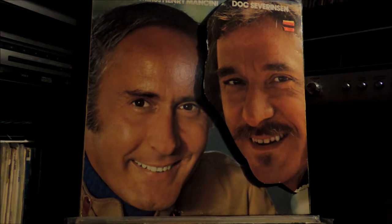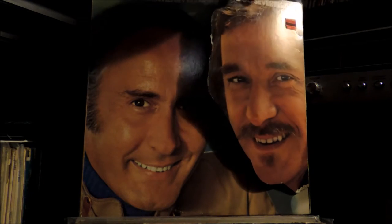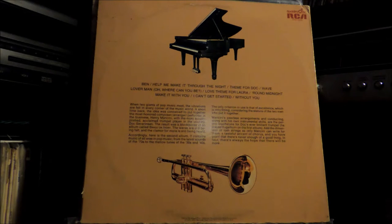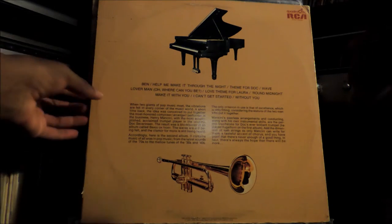We've got Doc Severinsen with the late Henry Mancini — Brass, Ivory and Strings. Doc Severinsen, who did The Tonight Show, plays trumpet, and Henry Mancini plays piano. This is a great album with covers of great songs from the 70s, including Ben, Help Me Make It Through the Night, Make It with You by Bread, and Without You by Nielsen, plus one original piece Henry Mancini composed: a theme from Doc. It's got a nice little mini gatefold — very cool album.